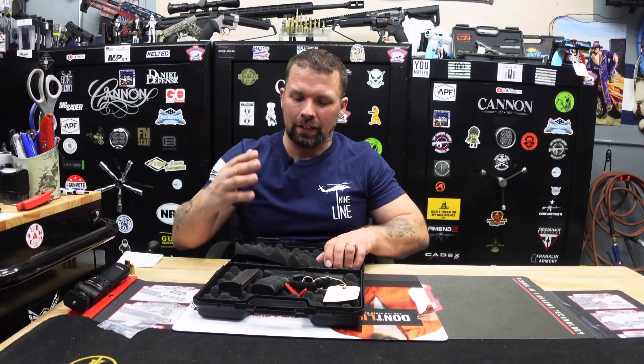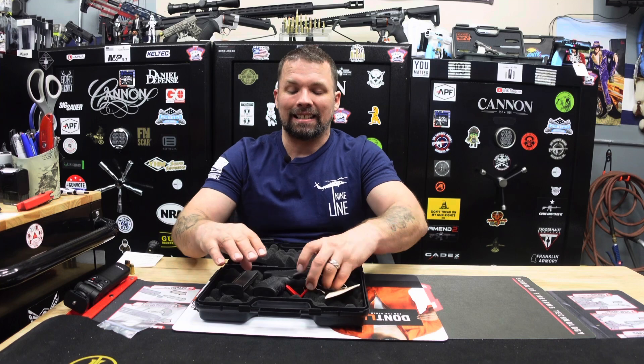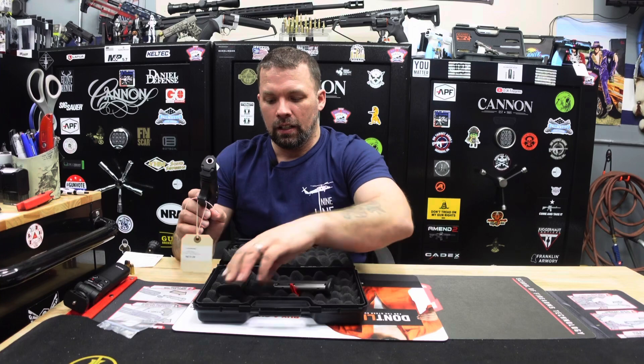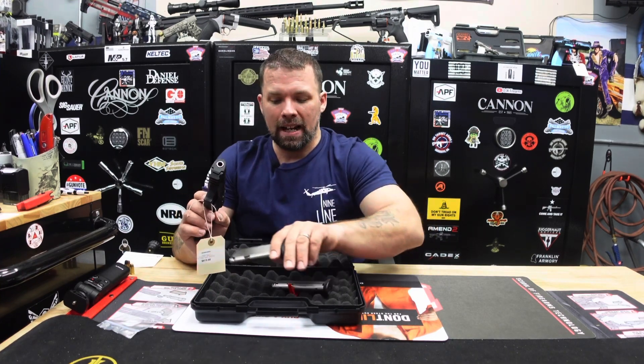Nothing too special in terms of accessories, but this firearm does come with two eight-round magazines. One mag, two mags — two eight-round magazines right there.